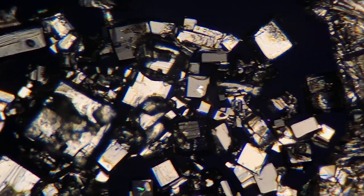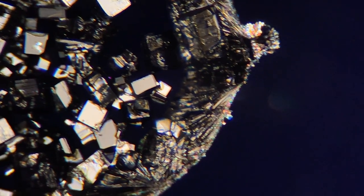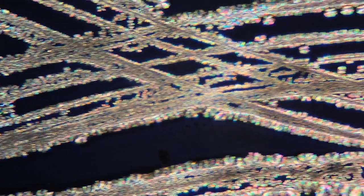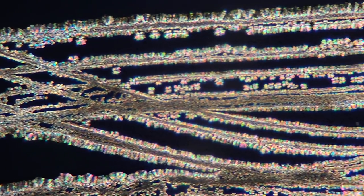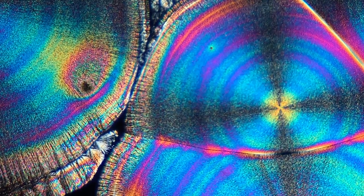Now before we get into the really cool art stuff, I wanted to show that some of the crystals can sometimes be a little bit too big, and on the other hand, sometimes they can be a little bit too small. So you want to create a concentration that's just right. With this particular slide, I was scratching the microscope slide to try to seed it and help the crystals grow, which they did in some cases. Anyway, let the art show begin!